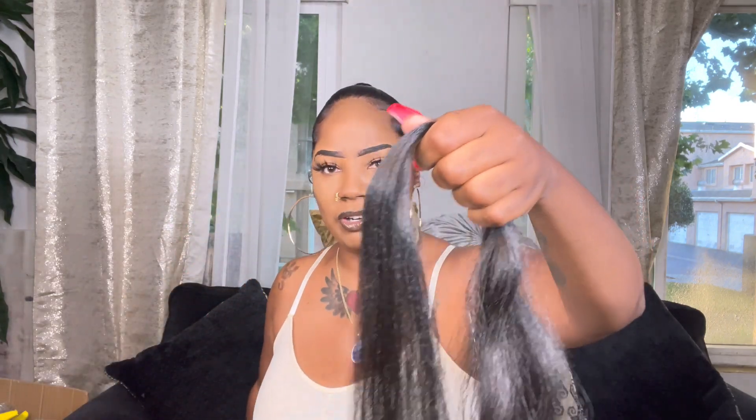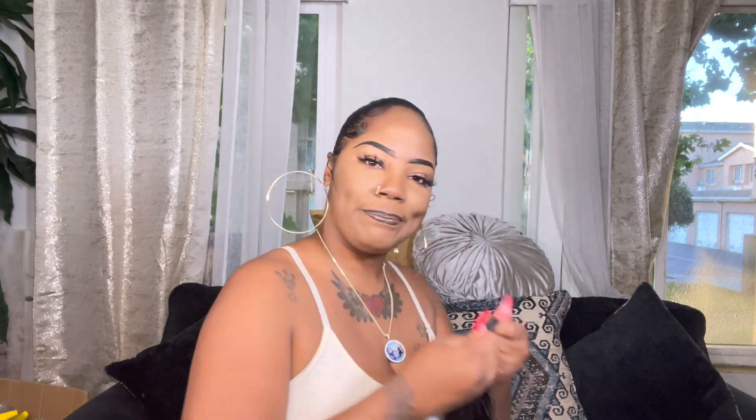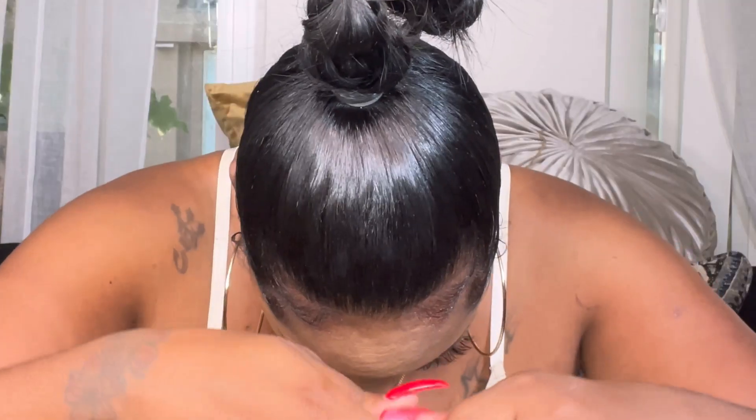So this is some little hair I got from the beauty supply - it comes in a packet, just some little synthetic braiding hair. This is a short one, 20 inch. I already got my hair in a ponytail, so what I'm gonna do is wrap this hair to cover this rubber band, basically.